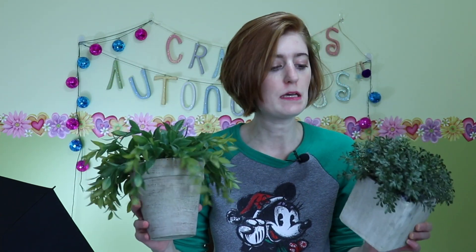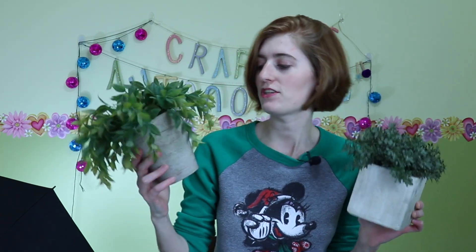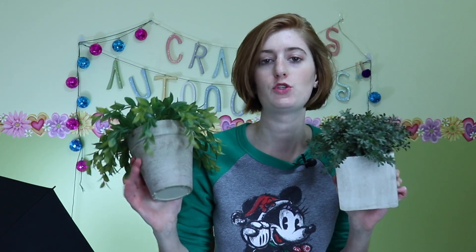Hey there crafter and welcome to my channel. Today in this Tutorial Tuesday I'm going to show you how I'm taking these two sad plant pots and turning them into something hopefully really cool. I haven't decided if I'm going to turn these into decor pieces or put the plants back in them — I'm kind of leaning away from that. I might just turn them into storage, but I'm going to show you how I take these from drab to fab.